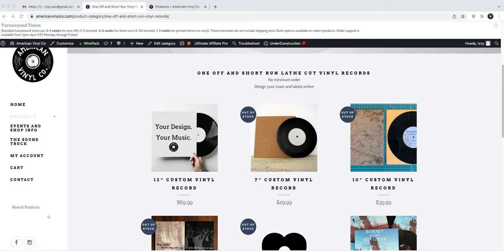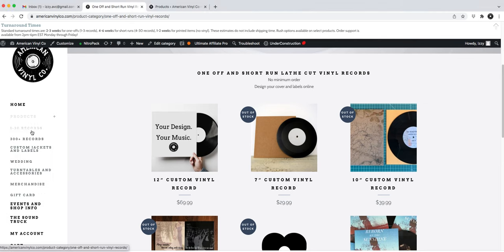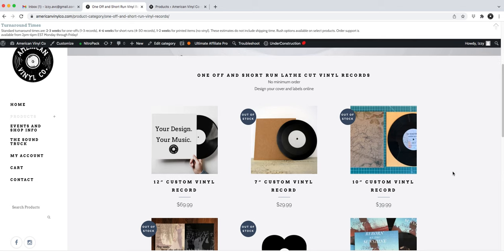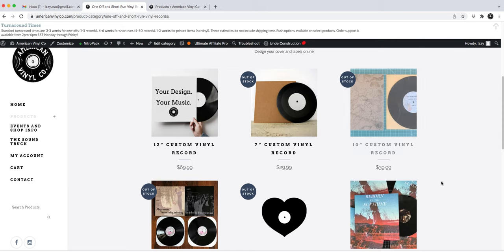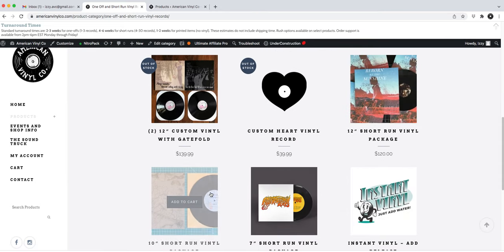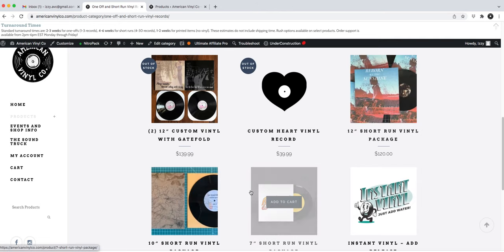I'm on the americanvinylco.com website. I went over to the left-hand side of the screen and hit '1 to 30 records' under the navigation panel. This takes you to all of our one-off and short run options. These first four are our most popular one-off options, and further down are our short run options — anywhere from 4 to 30 records.